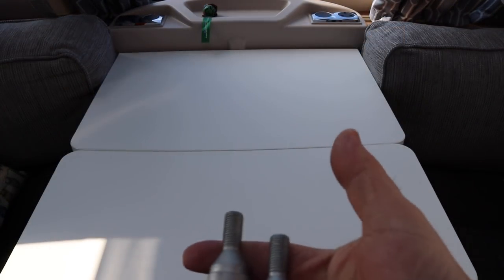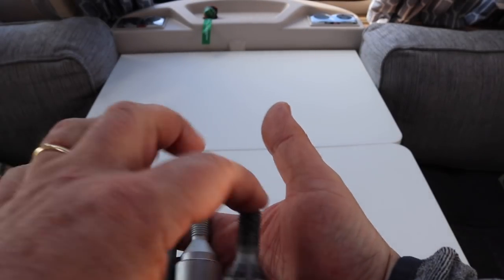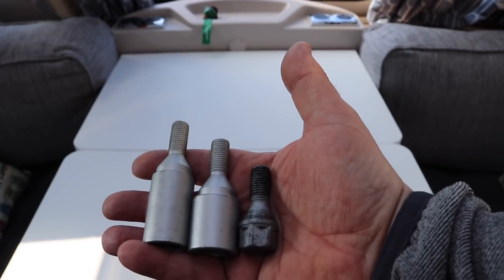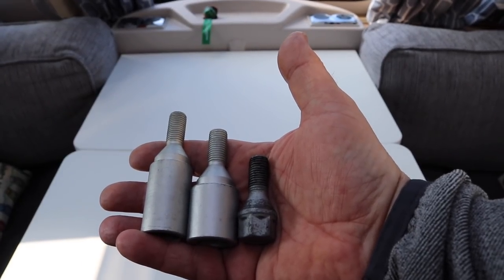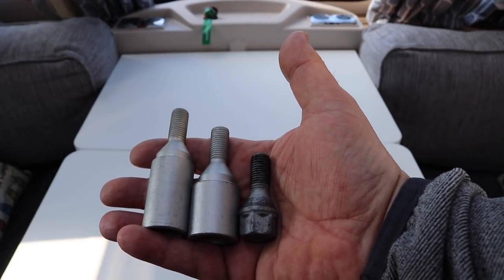As I showed you a minute ago there are two different sizes. These are my wheel nuts so we're going to be using the smaller of the two receivers. We'll head outside now and fit it to the caravan.